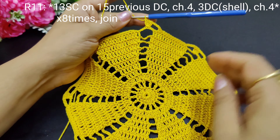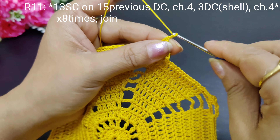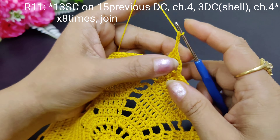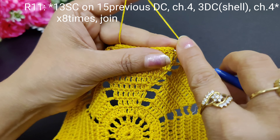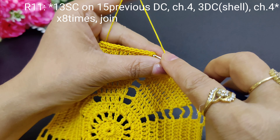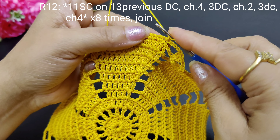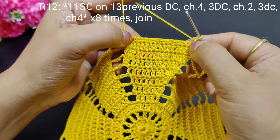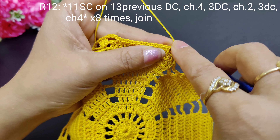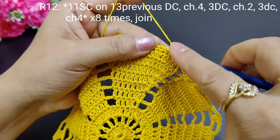Look, here we have made the same way. Then we will make 4 chains here and join with a slip stitch. We will make 1 chain and change the pattern for the next round. Now there are 13 single crochets — these were 13. Now they will make 11 single crochets. So first let's create 11 single crochets.